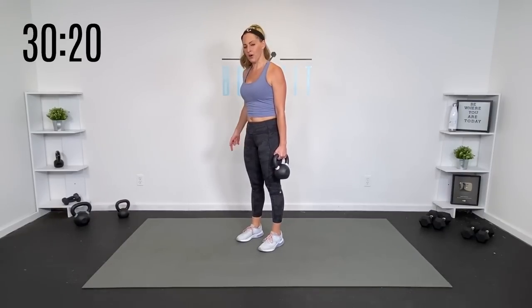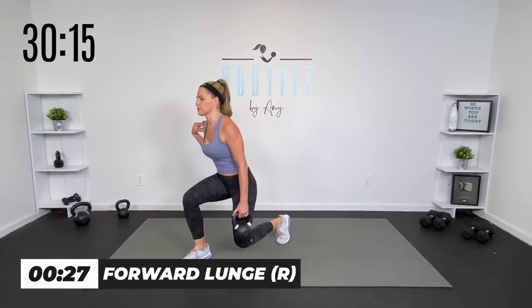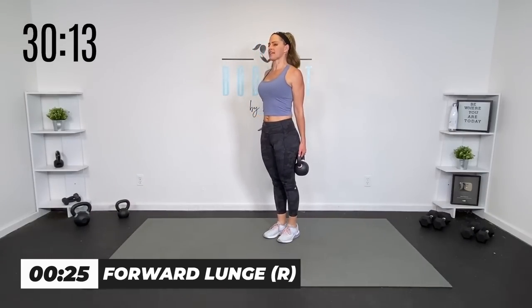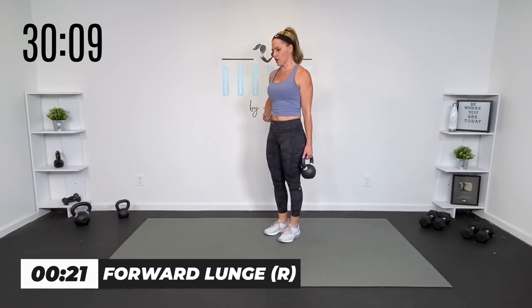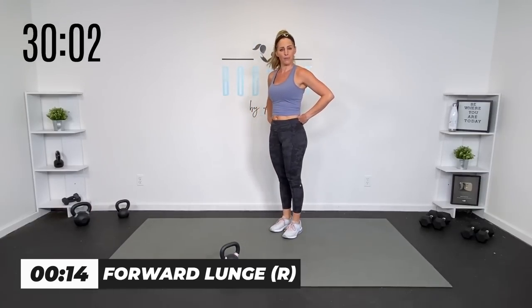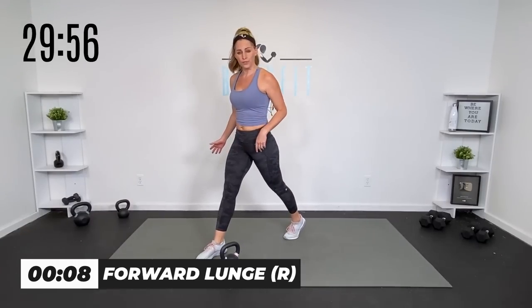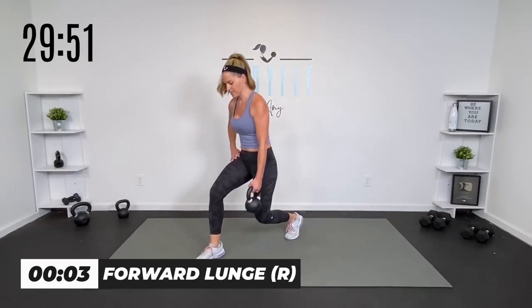Grab that kettlebell. Zip up that core, shoulders back. Forward or stationary — here we go. Take it down, drive it through. I'm going to keep those shoulders pulled back, but I don't have to stay perfectly upright — I can lean a little bit, but what I don't want is to round in the back. If that feels like too much with the weight, just take it bodyweight. This is your workout — you do what is good for you and where you are in your journey.